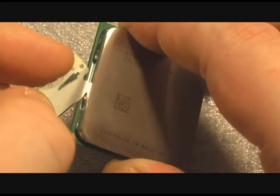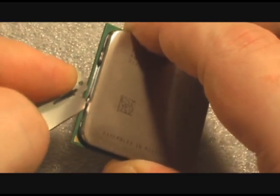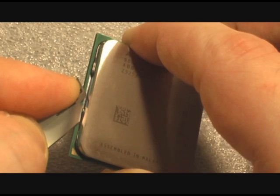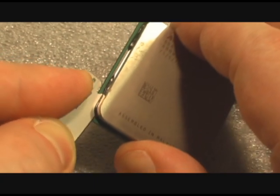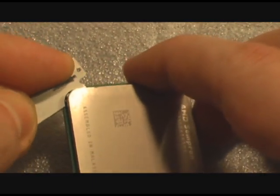Now, once you've got the blade in, you just want to use very firm but very careful force. Sometimes you might, like on this part, have to go through it once or twice, but generally once you get the blade all the way through the seal, it's easy to get all the way around the edges of the processor. And here on the corners, I generally just like to push instead of trying to drag the blade through.